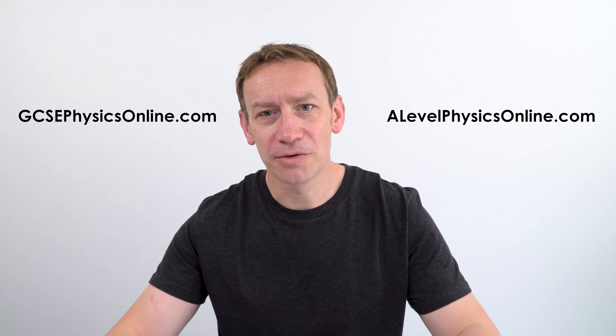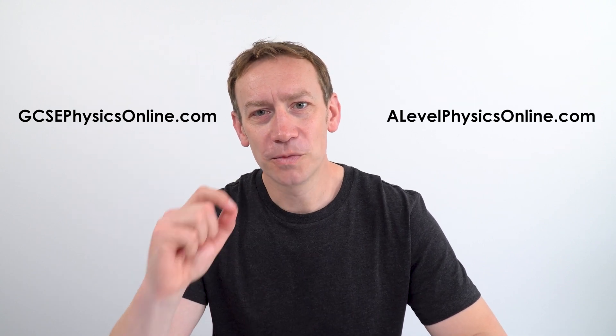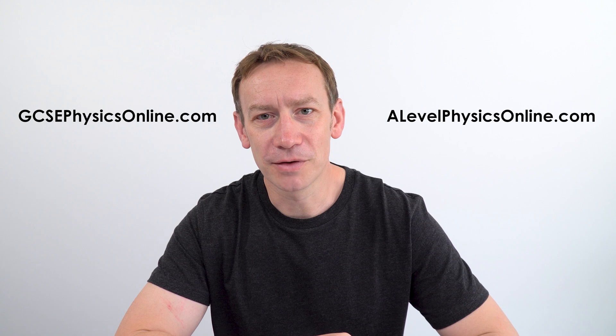This is my four-step master plan about how to prepare for A-level physics. My name is Lewis Matheson from Physics Online. You might be familiar with my GCSE videos. I also have videos for A-level physics and extra resources which you might find really useful as you go into your A-level course.